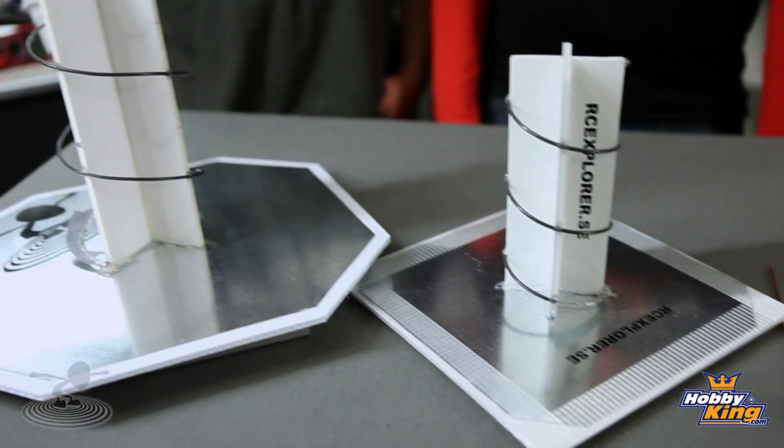Hey, welcome to Flight Test. I'm Josh and this is David and Josh. David has built some miniature skyscrapers — they're pretty cool, they are really cool — but they're not skyscrapers. David, why don't you tell them about these things?